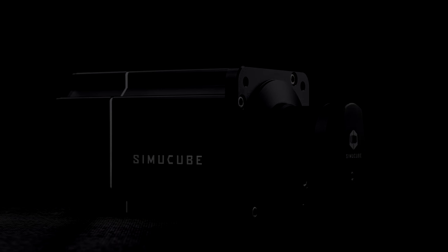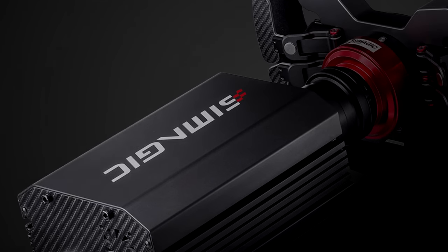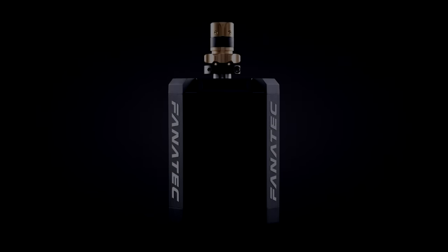Look at them. So cool and clean. Draped in matte black paint, bristling with carbon fibre accents. Subtle, black, brushed, direct drive wheels. This is what you expect when you're buying a direct drive wheel — the sleek coolness and subtlety.